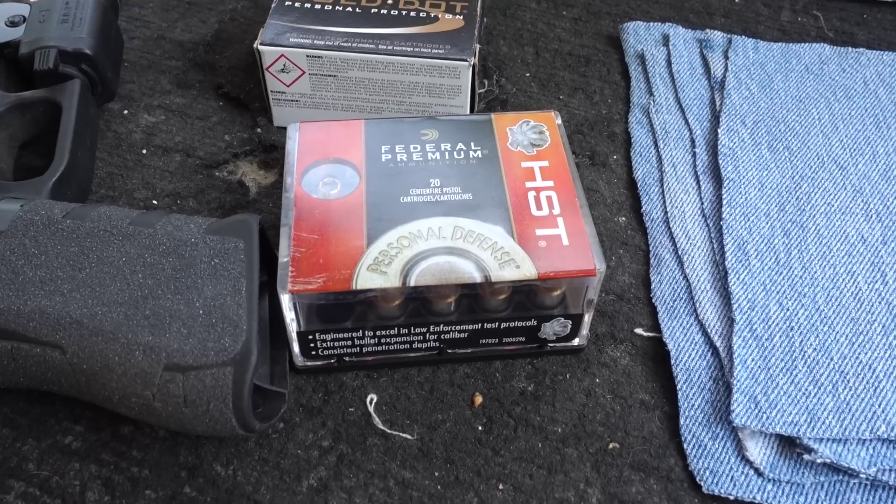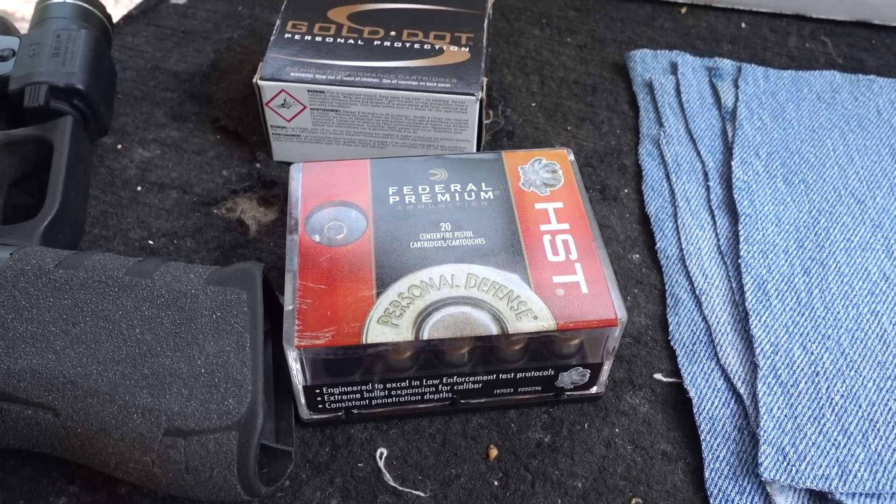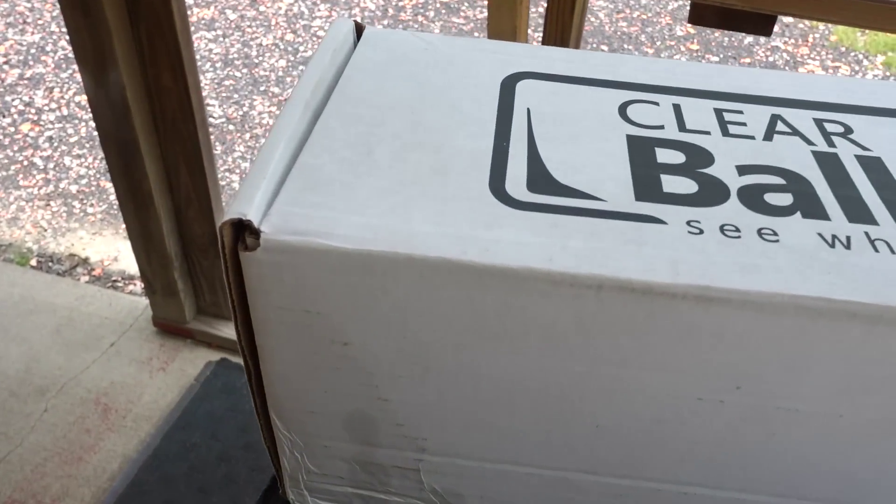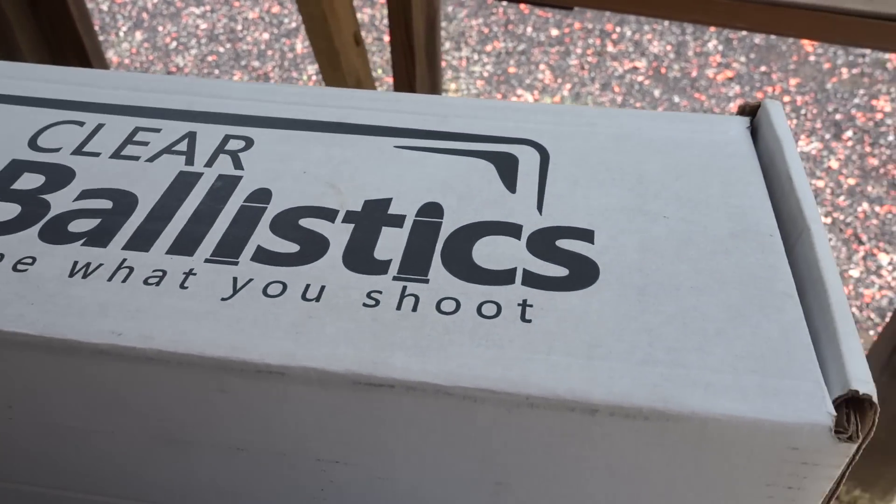Just in case you missed the last video, we're going to be using the Federal Premium HST and the Speer Gold Dot, both 124 grain bullets. The gel block we'll be using is a Clear Ballistics 20% NATO block. I did go over the differences between 20% gel and 10% gel — 10% gel mimics human tissue more accurately, but 20% gel will stop the bullet quicker, and that's why I prefer using the 20% gel block.